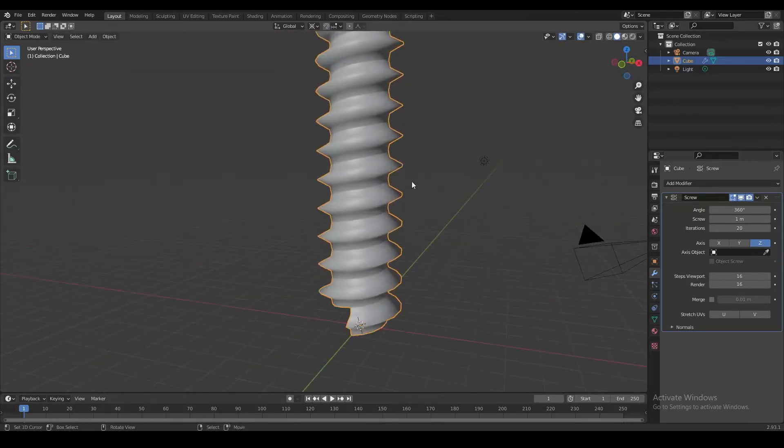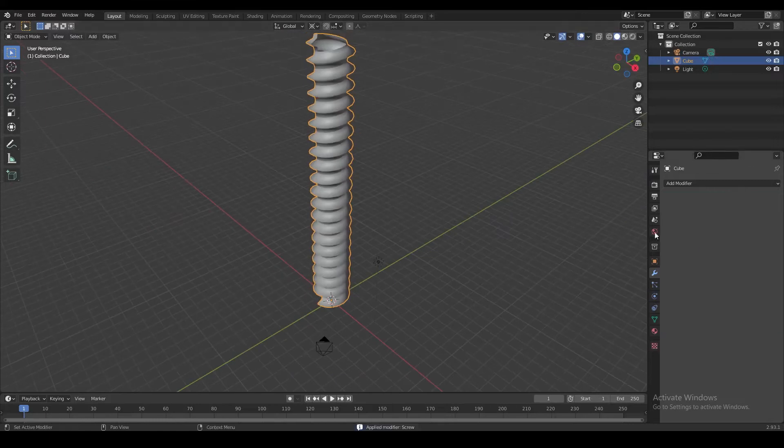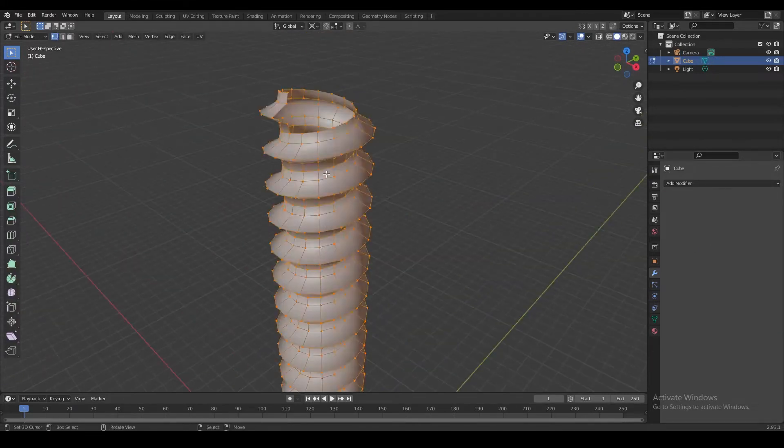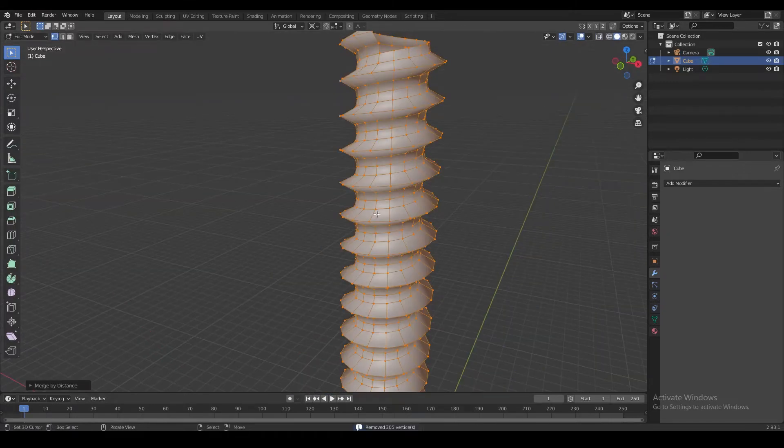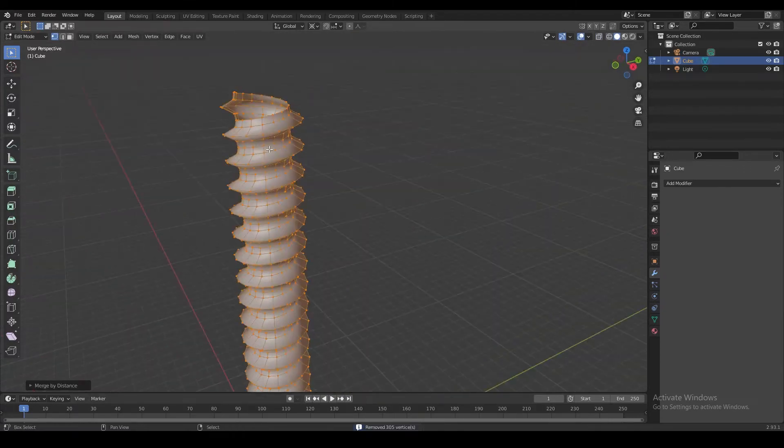Now we can go ahead and apply our screw modifier. Then we select everything and press Shift+W to merge all the vertices by distance, and correct the normals.